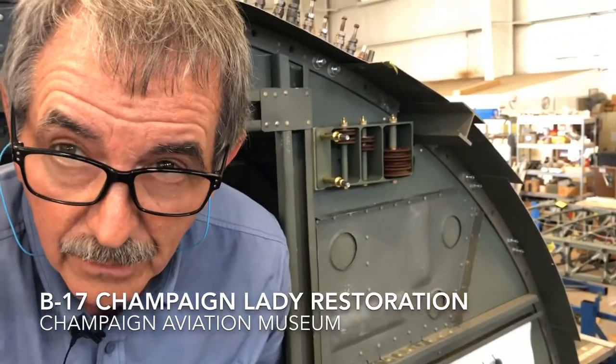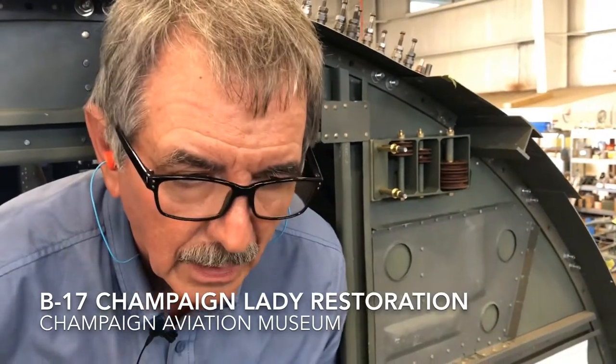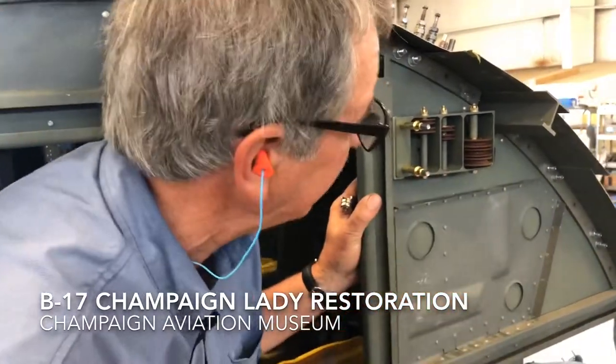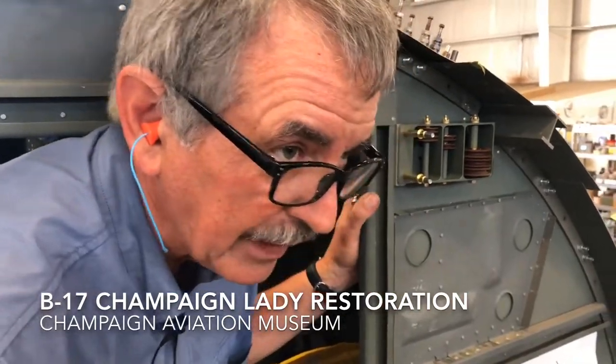So you're mounting that right now and then you'll put the holes in later — is that right? Well, these are actually bolted on, not riveted, so they're easily taken off, and then we can put the holes through the bulkhead to go back to the rear of the aircraft.